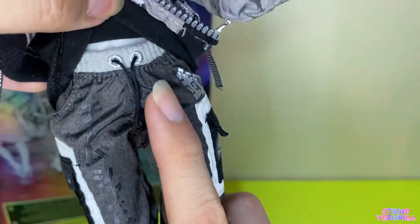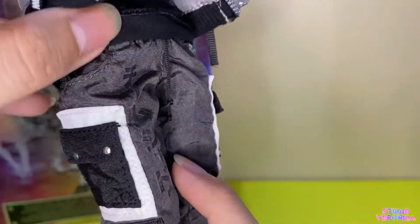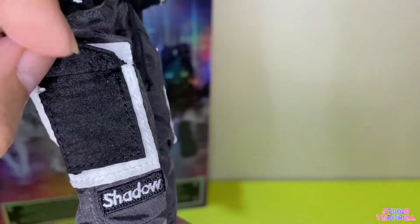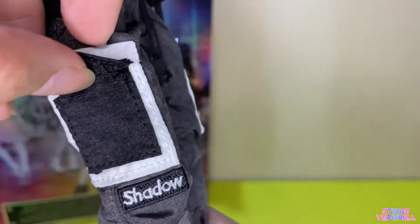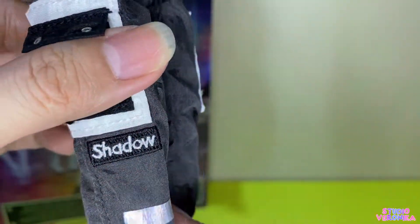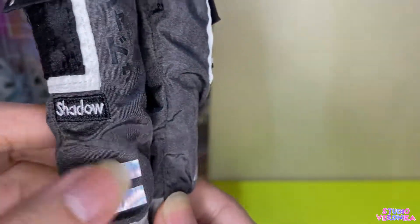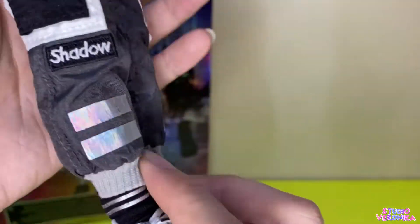There are working pockets, and it's actually cargo pants. It has shadow print with iridescent and silver print here — very rave. And at the back, there are back pockets — painted, but nice.